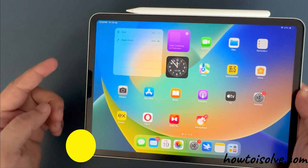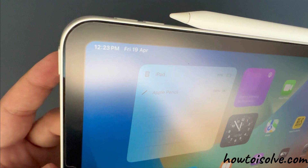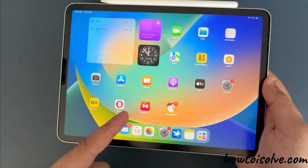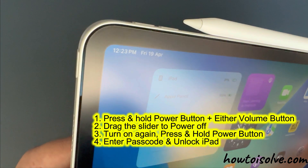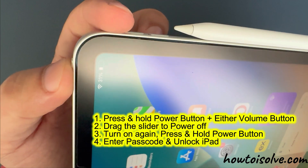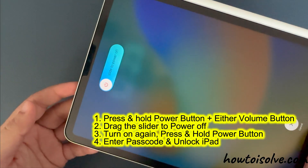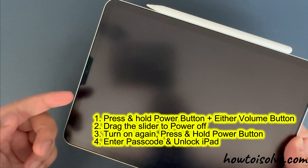The first method is to restart the iPad using a key combination. This method is applicable to iPads without a home button. Press and hold the power button and either volume button until you see the slide to power off on your iPad screen. Now drag the slider to the right side, and your iPad will be turned off.